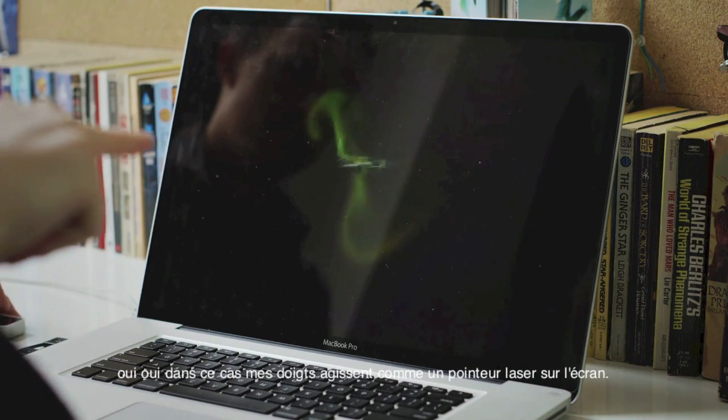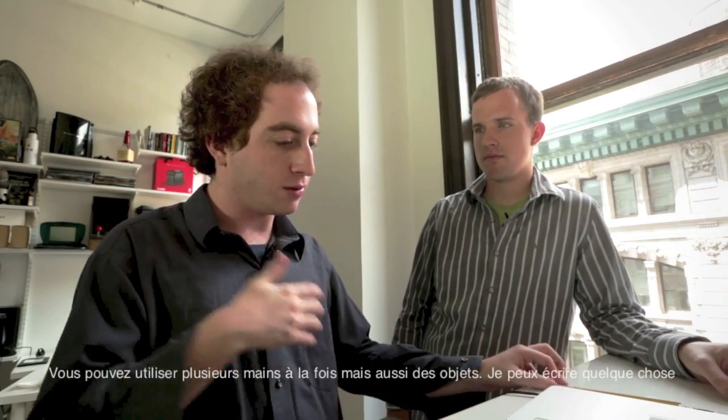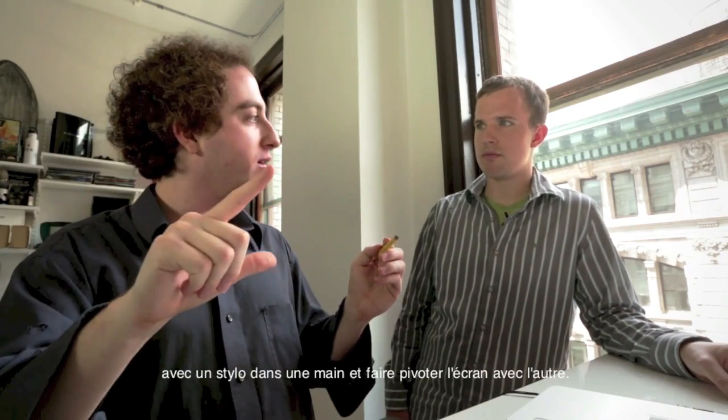In this case, my finger sort of laser points at the screen right where it would have touched it. You can use multiple hands simultaneously and hands and tools simultaneously — so maybe I'm drawing something with one hand and rotating the page with the other.